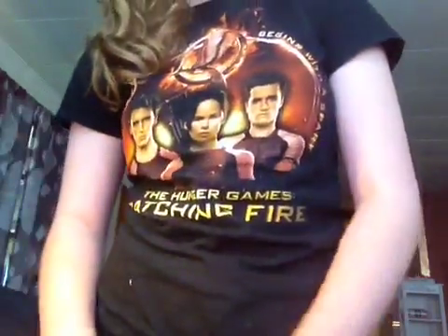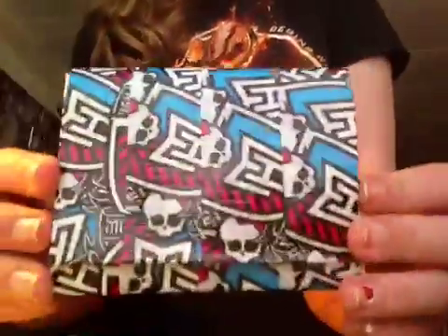Hi everyone, it's Melanie here. Just going to be a video on a little update.